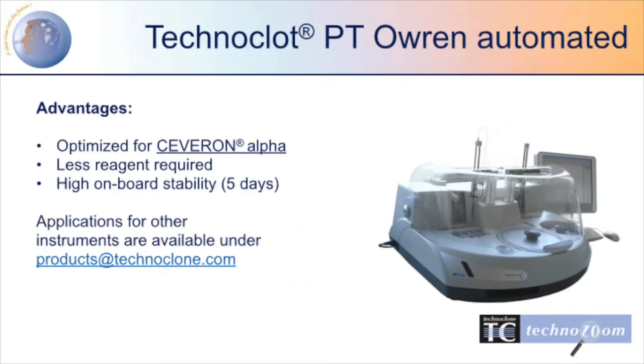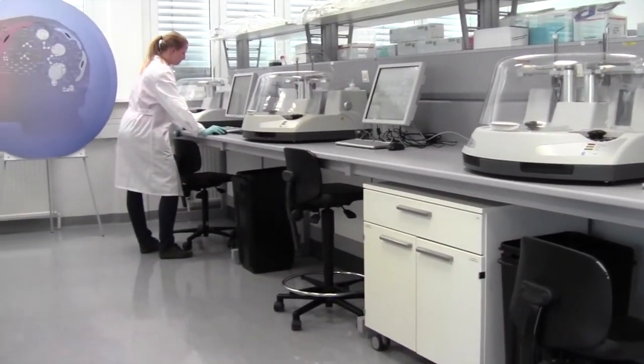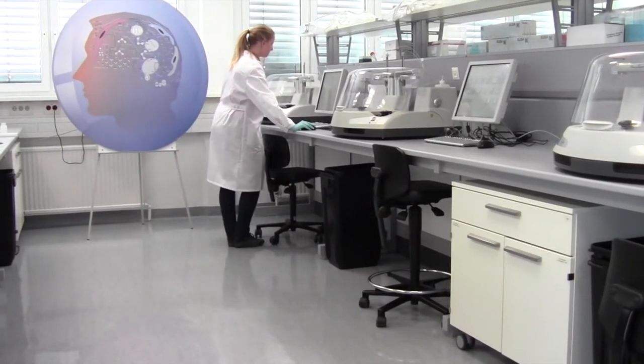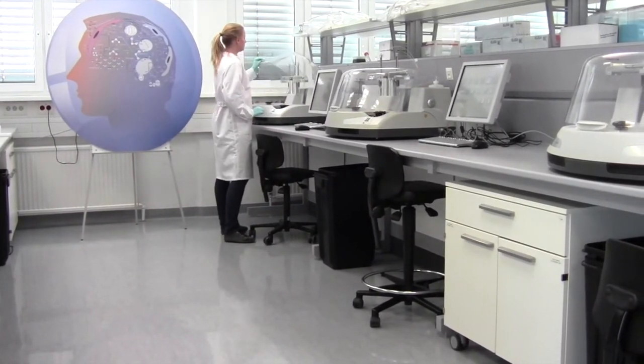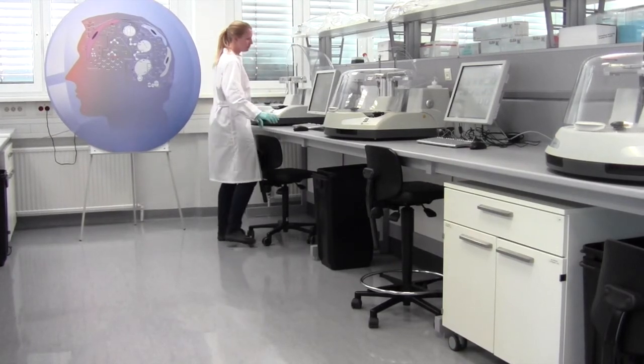Technoclote PT Oren Automated has been specifically developed for the application on fully automated coagulation analyzers like the Severin Alpha. On automatic analyzers, less reagent is needed in comparison to the manual method, and the onboard stability has been increased. Applications for instruments of other manufacturers are available on request.